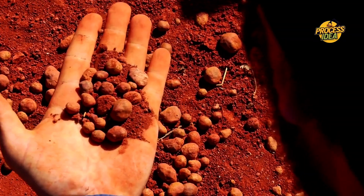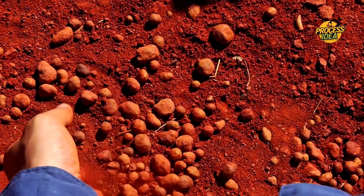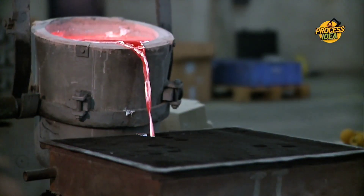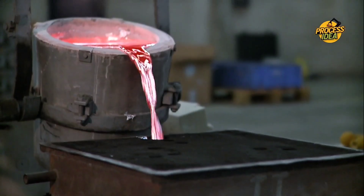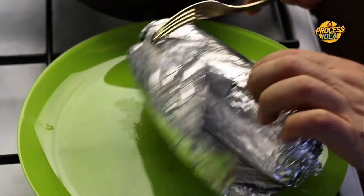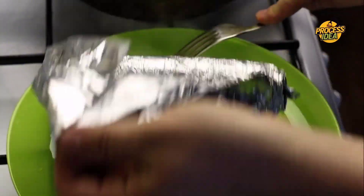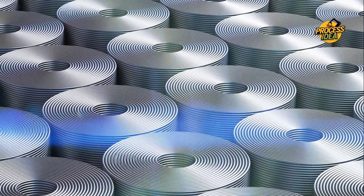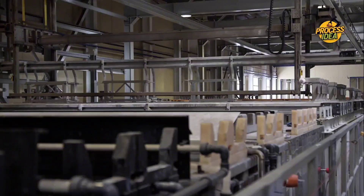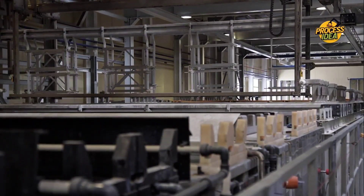From the raw bauxite in the ground to the shiny, ultra-thin aluminum foil we use in our kitchens, the production process is a fascinating blend of technology, innovation, and craftsmanship. Every step — from sourcing the material to quality control — ensures that the foil you use is perfect for wrapping, cooking, and storing. Next time you pull out a roll of aluminum foil, take a moment to appreciate the precision and technology behind it. It's not just a simple product; it's the result of a highly sophisticated process that ensures it meets the standards we rely on daily.